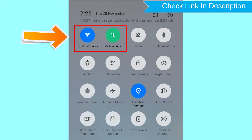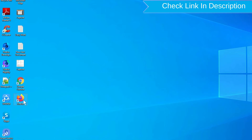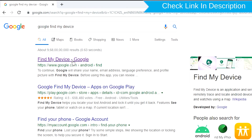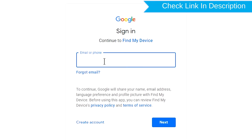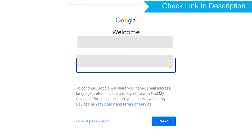If your device is offline, erasing will begin when it next comes online. Take another phone or PC and open any browser. After that, visit Google Find My Device — we provide the link in description. Sign in using the Google login credentials which are used on your phone.